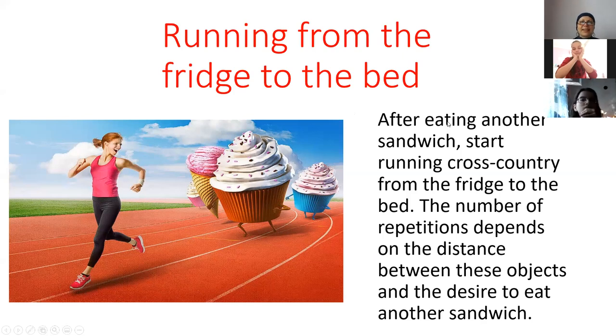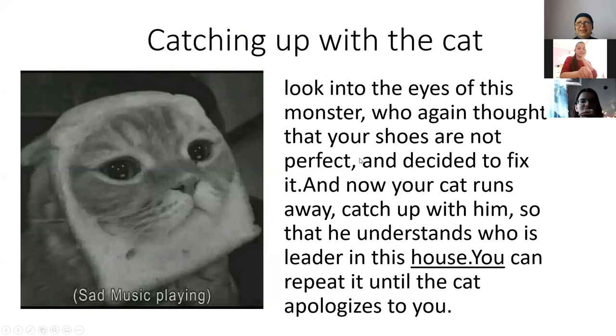That's a good exercise. And the last one: catching up with the cat. Look into the eyes of this monster who thought your shoes were not perfect and decided to fix them. Now your cat runs away — catch up with him so that you understand who is the lady in this house. You can repeat it until the cat submits to you.